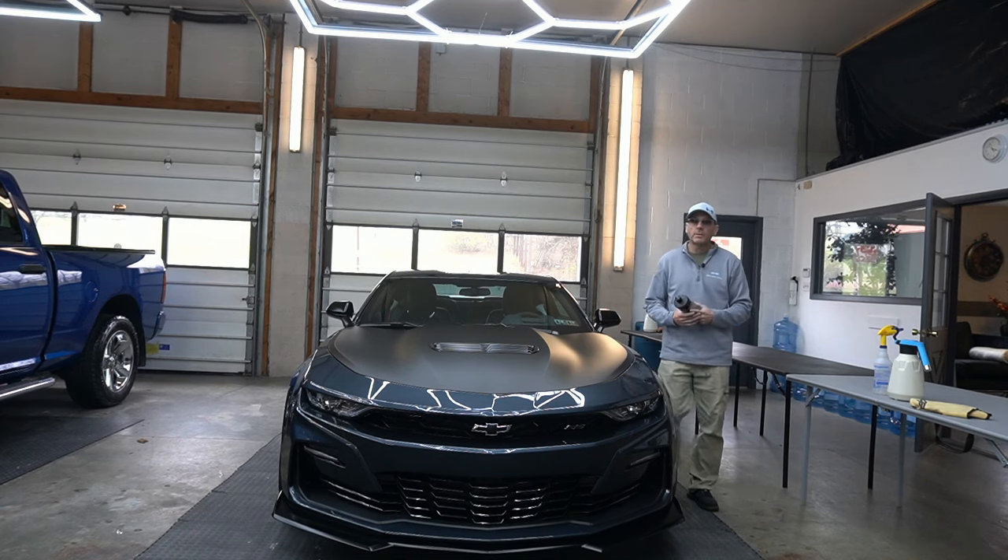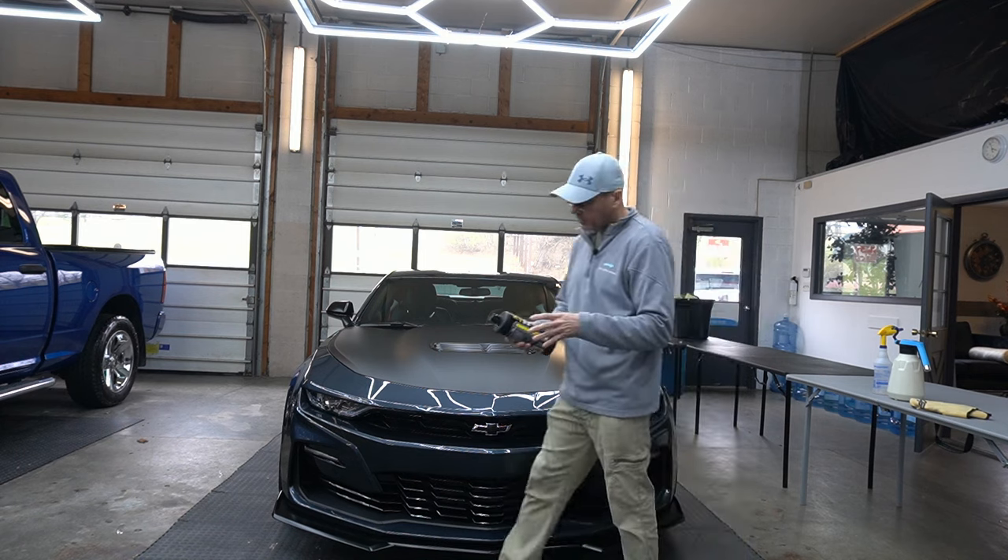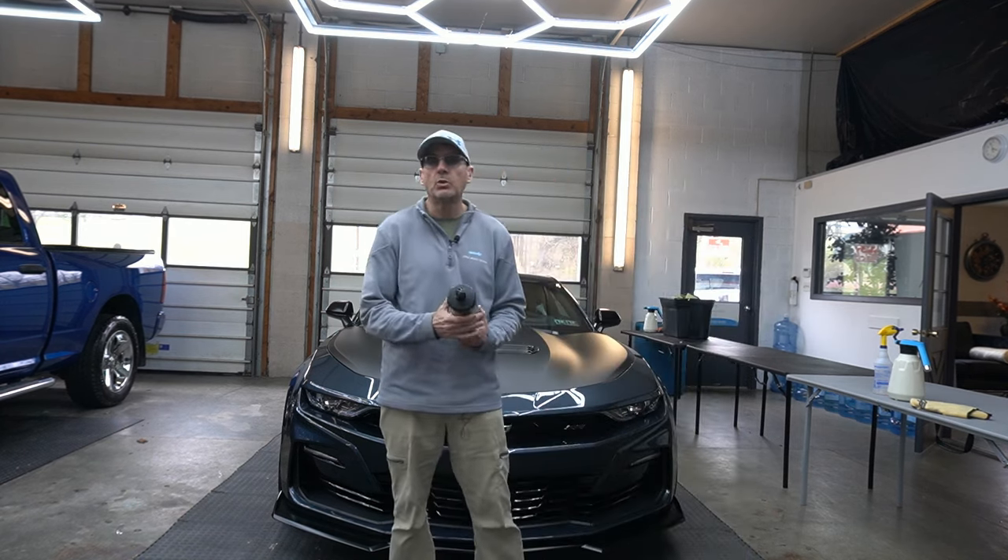Welcome back to the channel, good friends. Brian from Apex Detail. Today's video is going to be on the Meguiar's Professional ProSpeed M200 Polish.